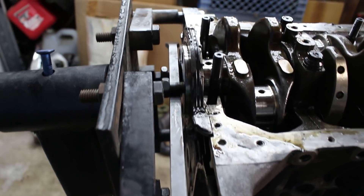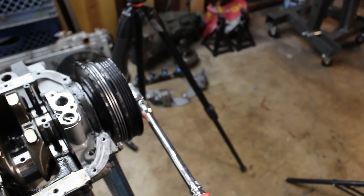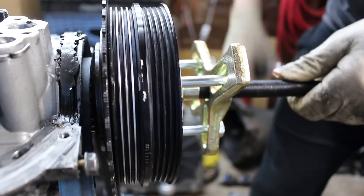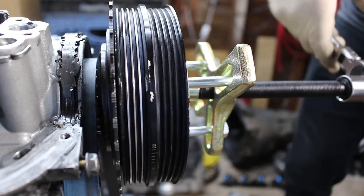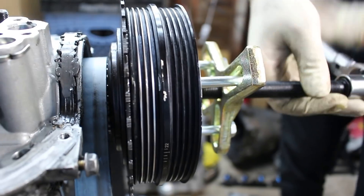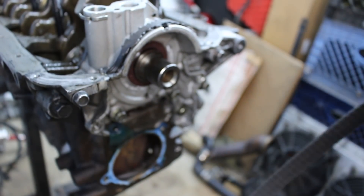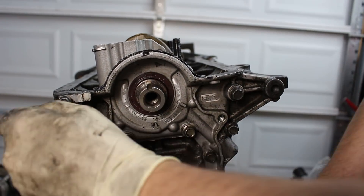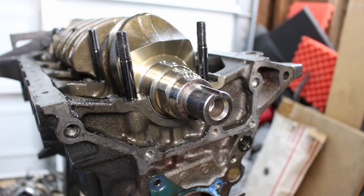To loosen the crank pulley, I threaded a couple flywheel bolts in and put a pry bar between them to secure the crank in place, and put two of the rear main caps back on to hold the crank down. I installed the puller — don't even think about using a jaw-type puller on a super damper. You never want to apply any force that can pull the inner and outer portions away from each other. Once the pulley and crankshaft are separated, the oil pump can be accessed. I think the oil pump is still okay since the engine had oil pressure after the failure, but I'm still going to ship it out to Boundary Engineering for an inspection, just to be on the safe side.